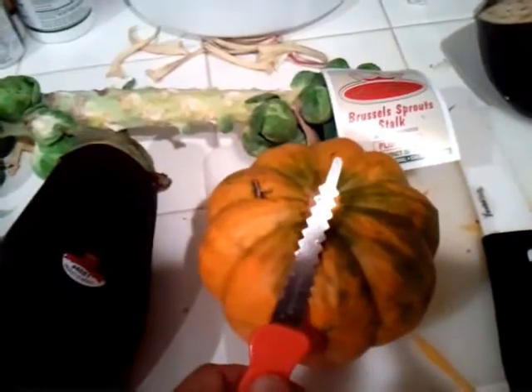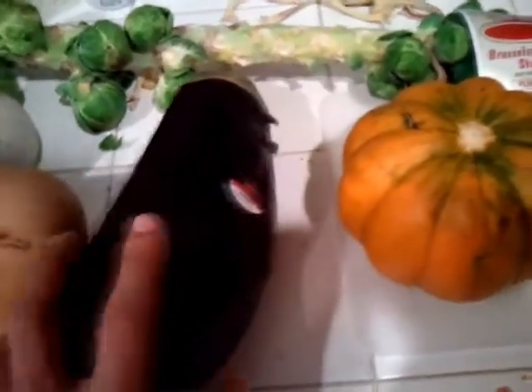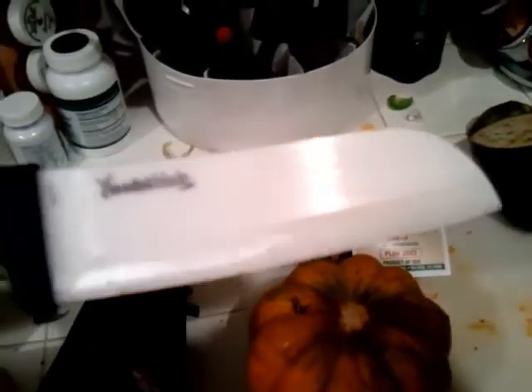I cut this open and you'll see later where I put it. This is an eggplant and I have a special cutting tool for that. I suggest this to all — it's called the Yoshi blade. Don't let the look fool you. It looks like plastic but it cuts this like butter.